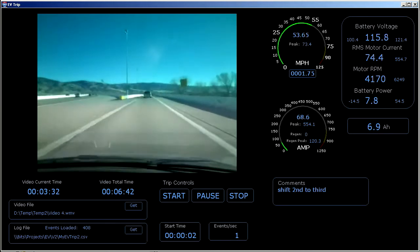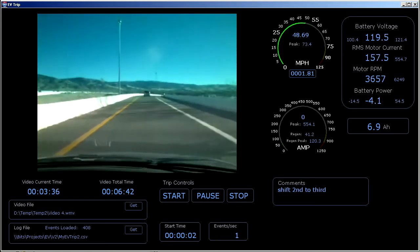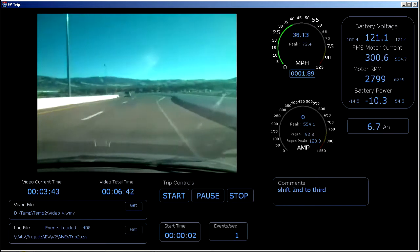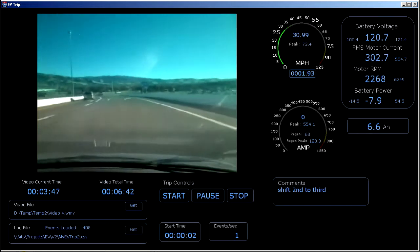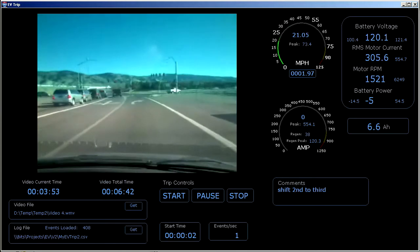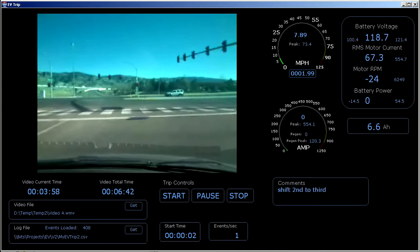Start regen again to slow down. Still in third gear. Now I hit my mechanical brakes. Shift to second.